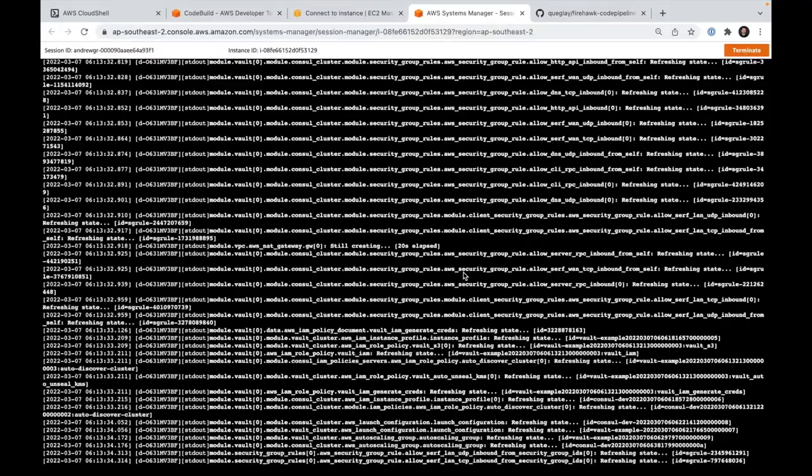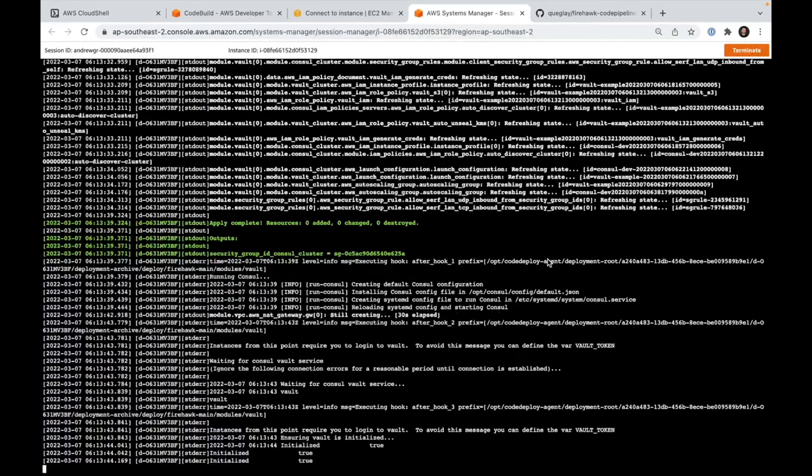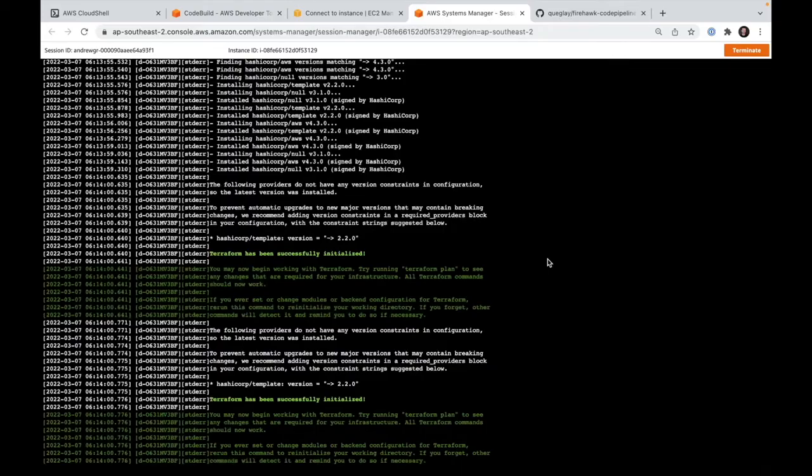Once the service is installed — the instructions are in the README, it's essentially two lines — you are able to destroy all the infrastructure, tear it down and build it back up, and the next time it's built back up we can still use that channel again to exchange certificates.